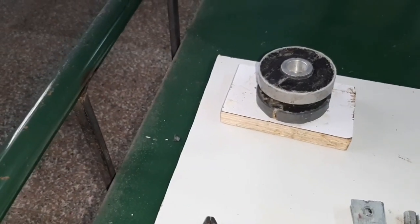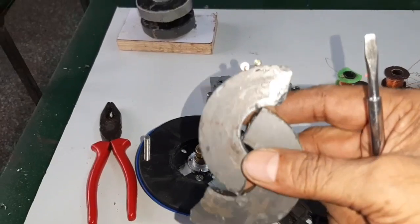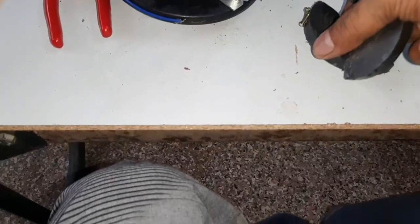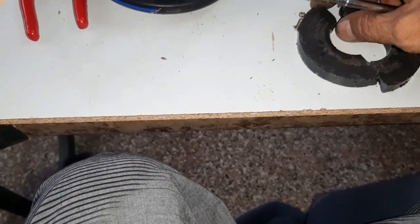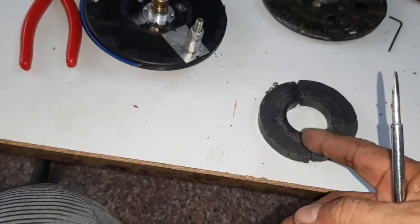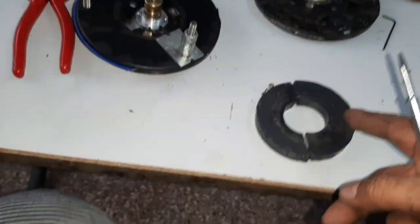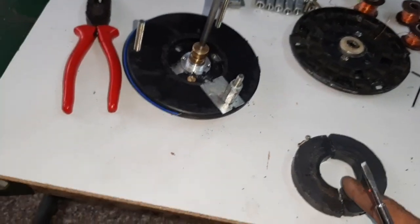The two semicircles are then attached to the opposite side. Here, this is the speaker magnet split into 2 semicircles and attached with the opposite side — here is the north pole and south pole — so then it is used as a rotor.